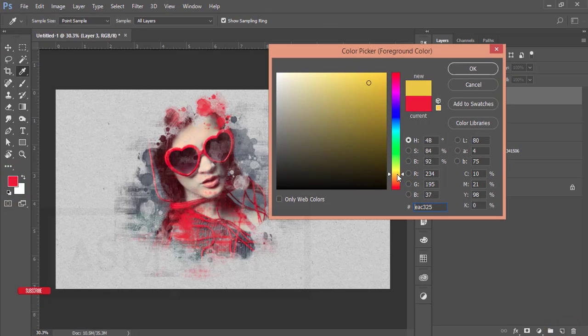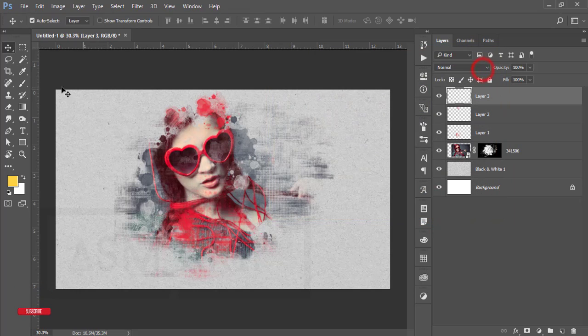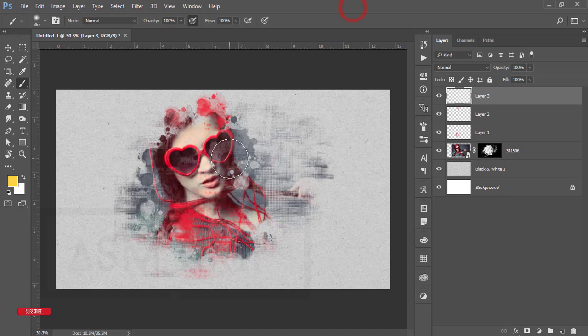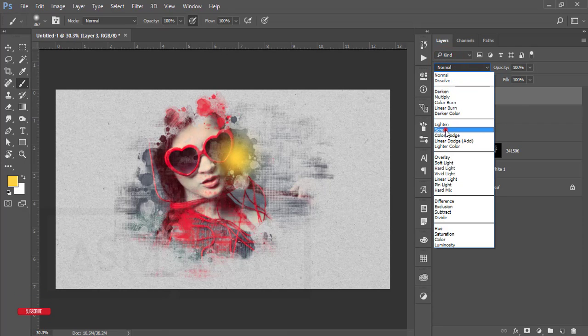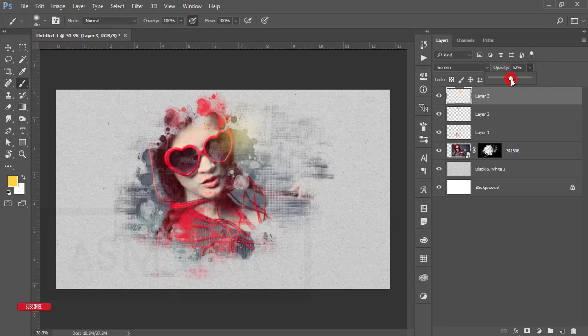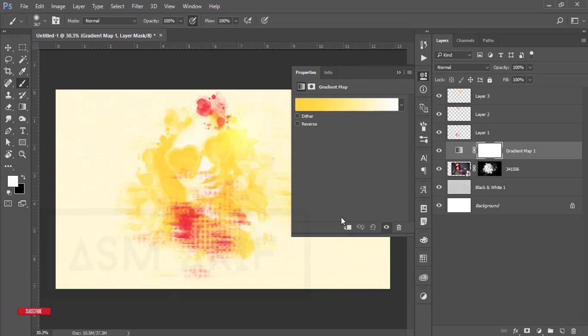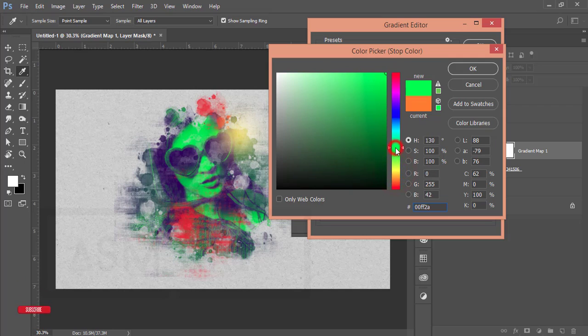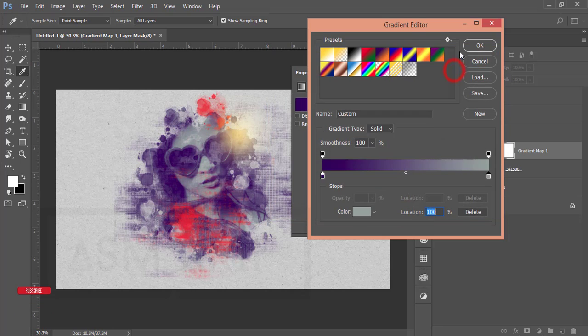Take another new layer and go to the color picker — select a warm orange color and hit OK. Go to the brush tool and select the first brush in your brush palette. Go to the blending mode and set it to Screen, make it bigger, and reduce the opacity a little bit. Then go to the adjustment layer, add a Gradient Map, mask it, and select a green or aqua gradient — that looks good.